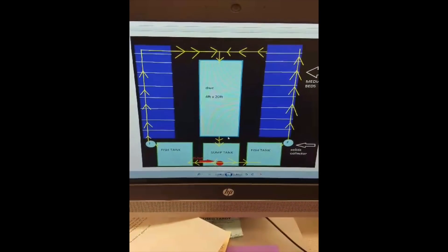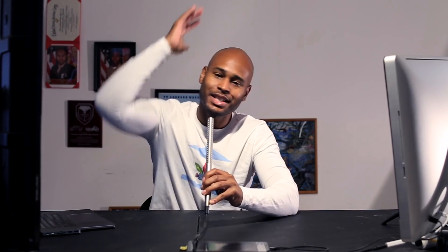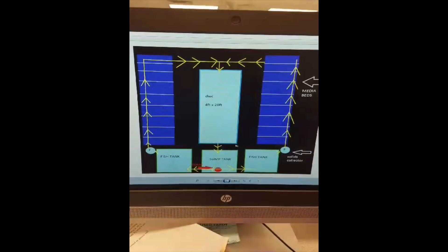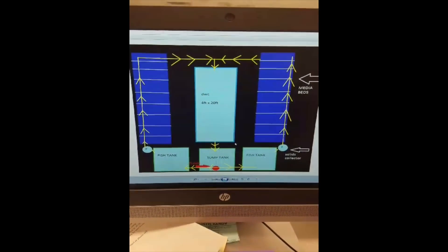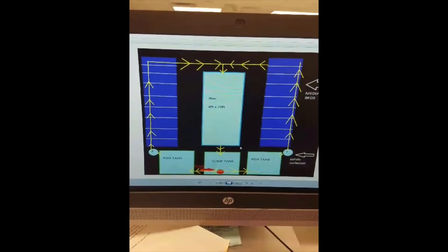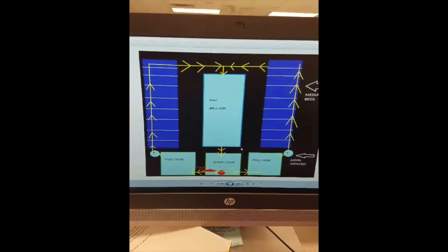Hey Brooklyn, how you doing? This is Jacob down in Texas. Here's a little rough draft of a backyard project I'm looking at starting pretty soon. If you have any advice when I'm going over this, it would be very helpful. We're not going to make any mistakes.